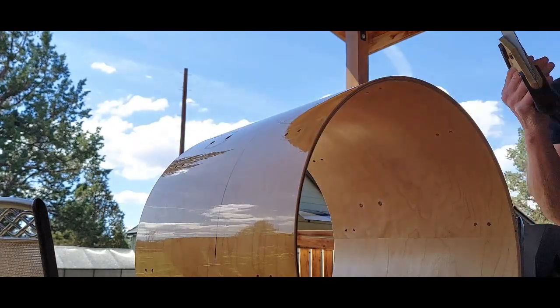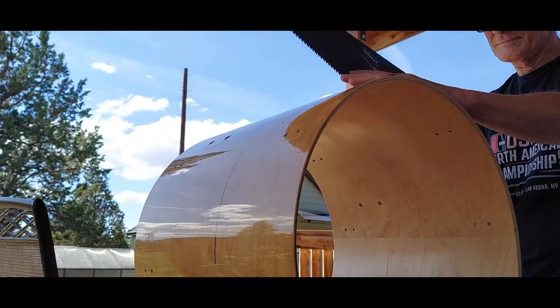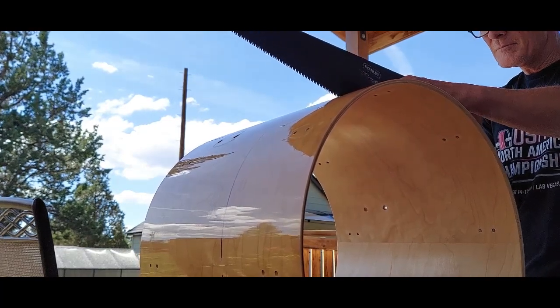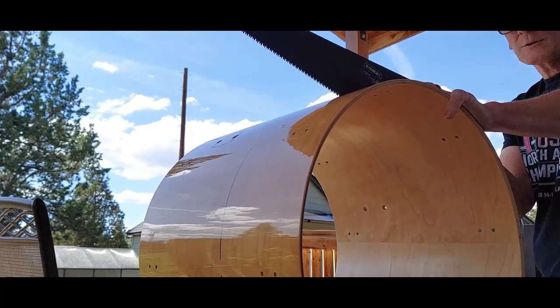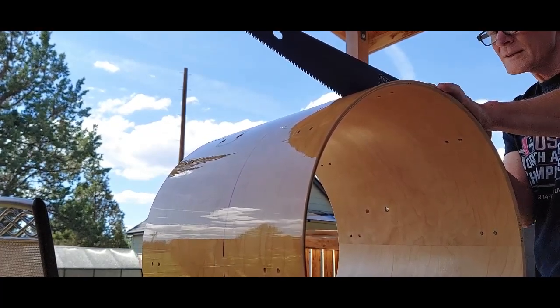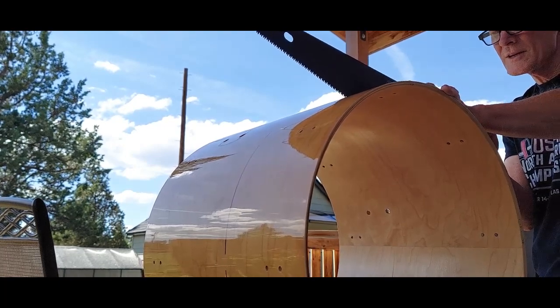Fat Max. Measure once, cut twice — or something like that. I do tend to start cutting very carefully.